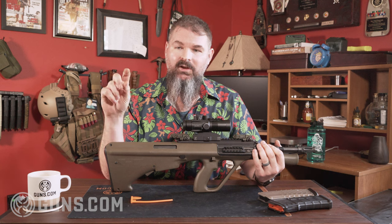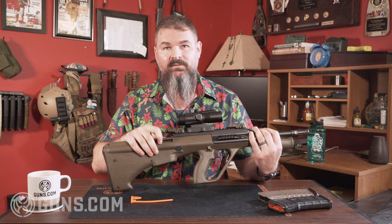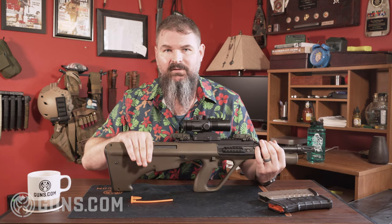All it takes is to just take out the bolt, pop out the head of the bolt, put in a different bolt head, and then you can swap the ejection port cover over to the other side. You can also have additions like brass deflectors and stuff like that.